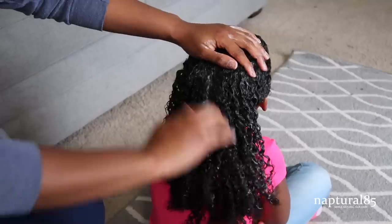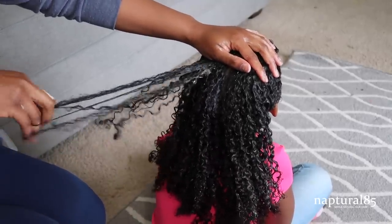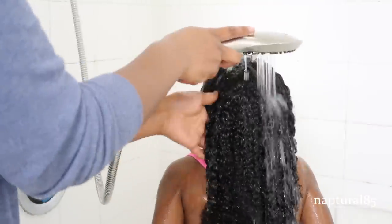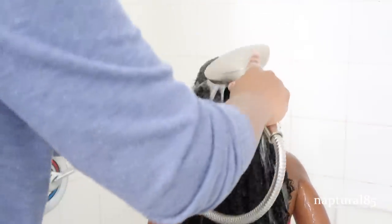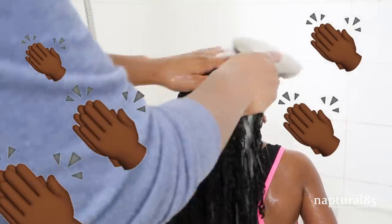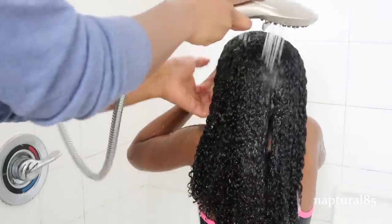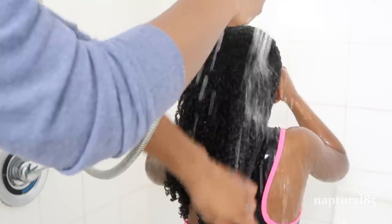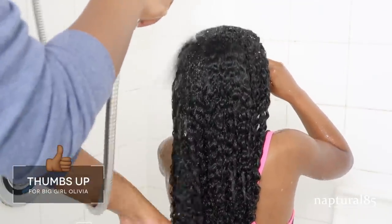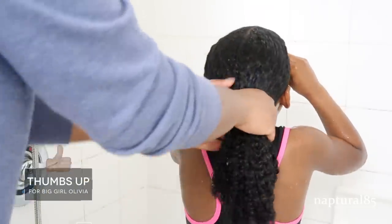Her hair is now washed and finger detangled. We're going to head to the shower to rinse and condition. This part is a nightmare — real talk — so I try to move as quickly as possible. She hates getting her hair washed. This next part will take me about 15 minutes to complete. First I rinse all the shampoo out. Her hair is already finger detangled so I head straight to the deep conditioner step.